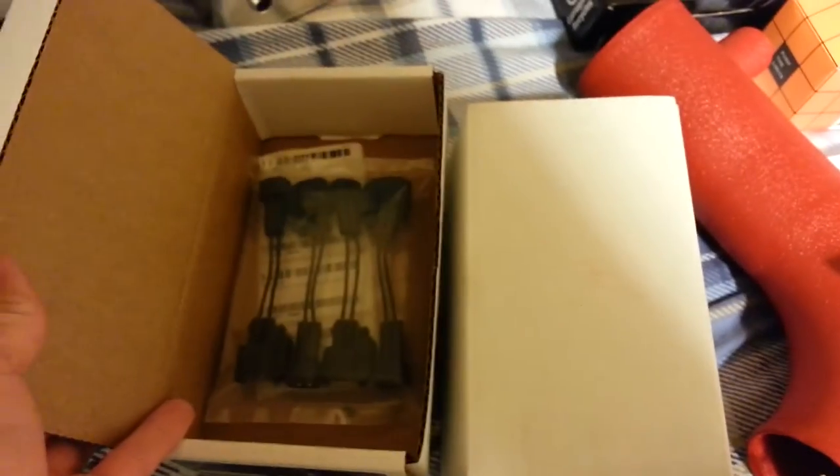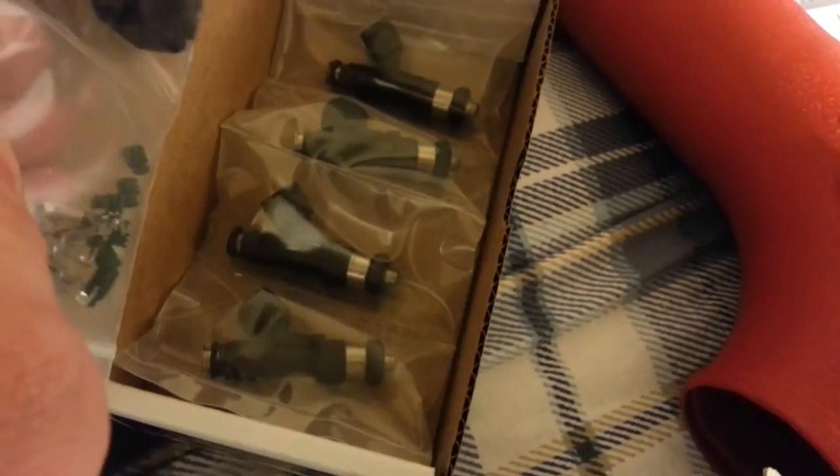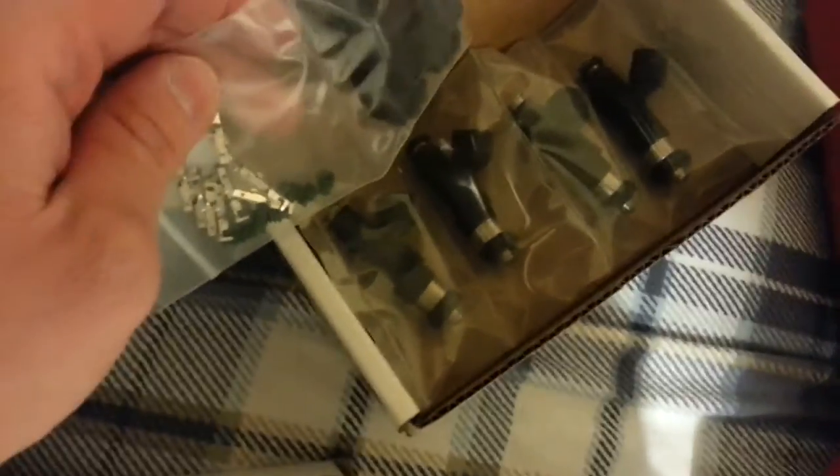These are Injector Dynamics — here's the plug and play connector to make install a little easier. And here are the 1000cc injectors hiding underneath. Flow should be even and nice. I hope they're not duds — I really do, because I paid good money for them.